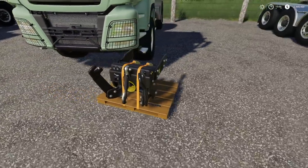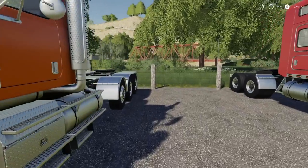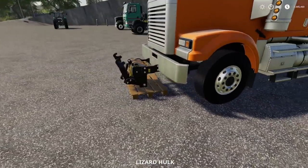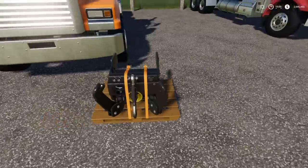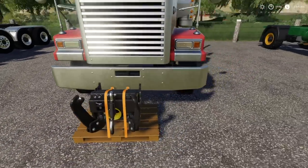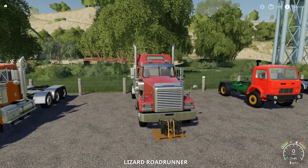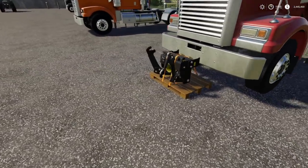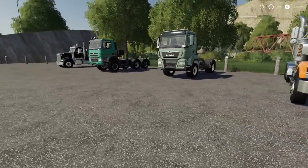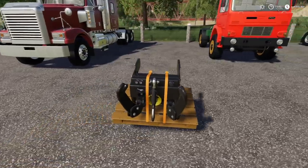Let's move it over to the in-game Hulk — and nada, will not work with the in-game Hulk. How about the Roadrunner? Nope, no hookups. So it works with the MAN and that's it for the in-game trucks.